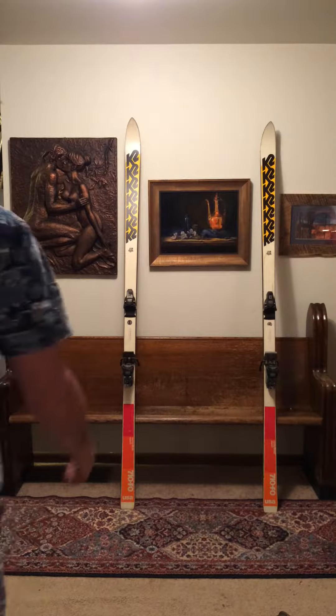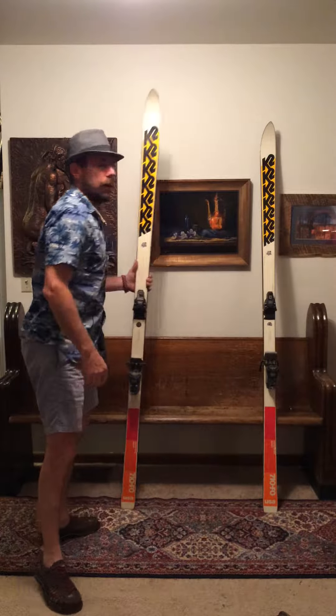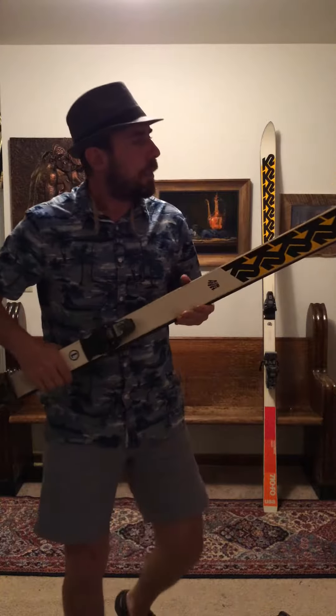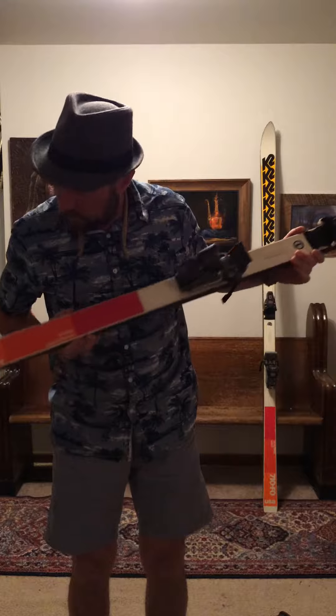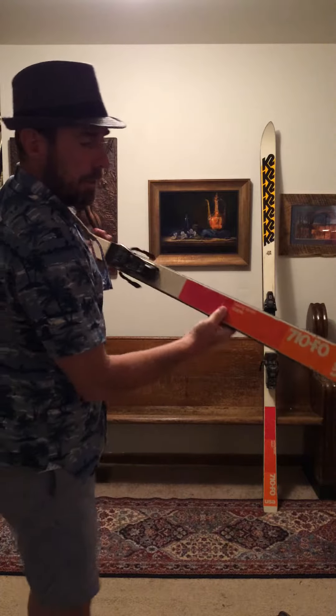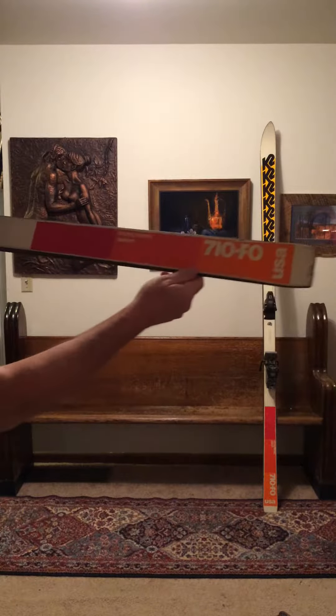Hi, this is Mike with Long Ski's Truck, and in this video I am presenting the 1980 K2 710 F.O.